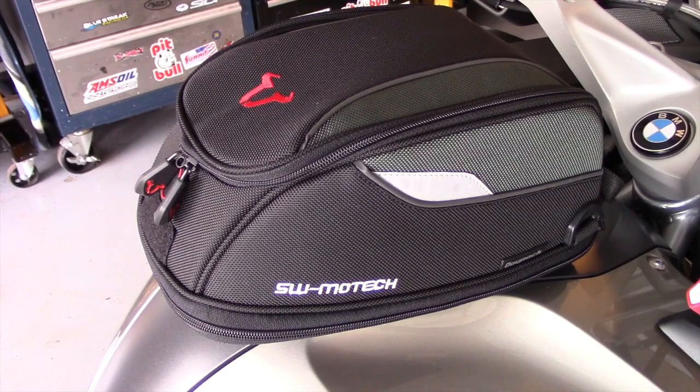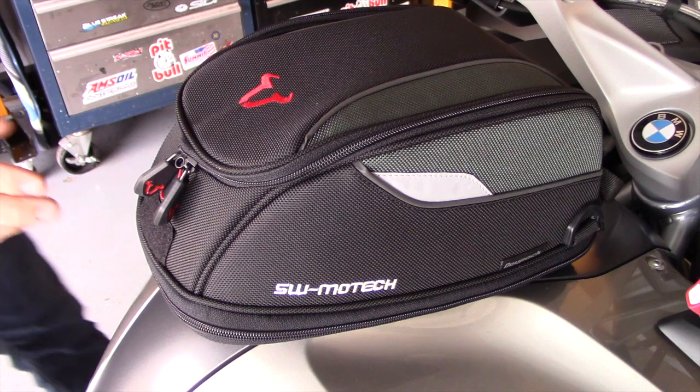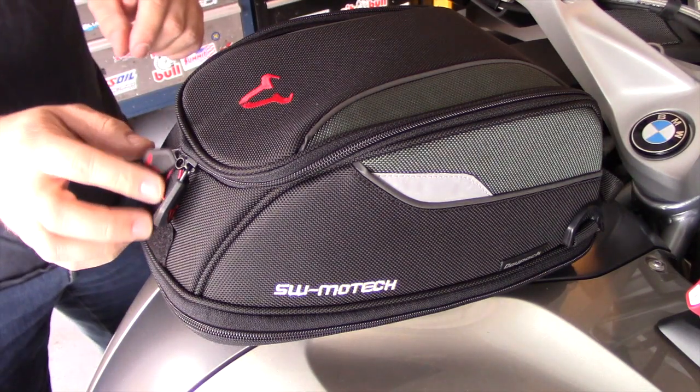Well hello. I love tank bags on my motorcycles — I find them very useful. So for this 2016 RT, I thought I'd try something a little different this time in one of these new tank ring lock style bags. This one's from SW Motec.